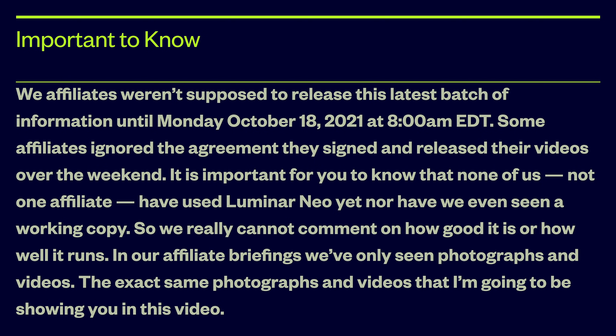Before I begin, I think there are some things that are important for you to know. We affiliates weren't supposed to release this latest batch of information until Monday, October 18th. Some affiliates ignored the agreement they signed and released their videos over the weekend. It is important for you to know that none of us, not one affiliate, have used Luminar Neo yet, nor have we seen a working copy. So we really cannot comment on how good it is or how well it runs.